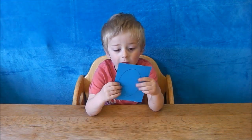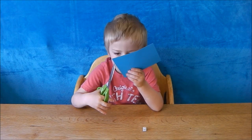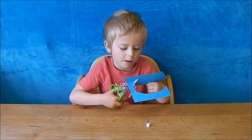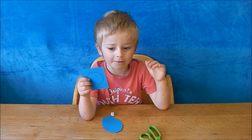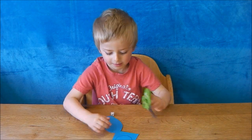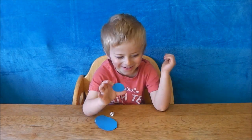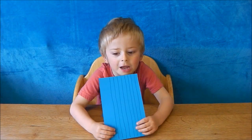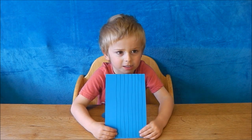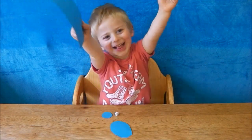You'll need to cut an oval shape for the body. Be very careful with scissors. A smaller circle for the head. You'll need to cut eight thin strips for the legs.